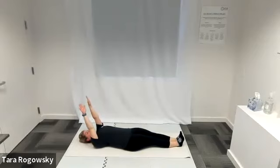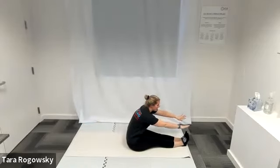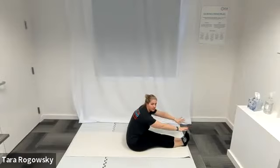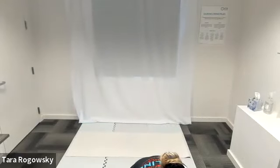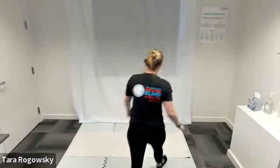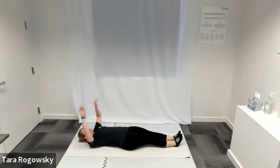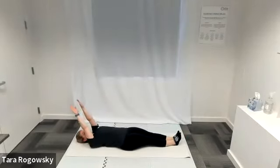Curl chin to chest and then reach your arms forward towards your legs, doing a full sit-up. Upper body comes up and forward, and then roll back down one vertebra at a time. From here, continue going to do your roll-ups, sit-ups, or crunches — whatever you choose.